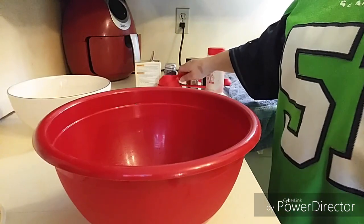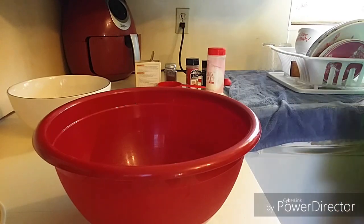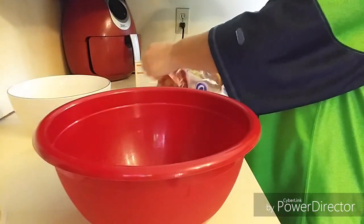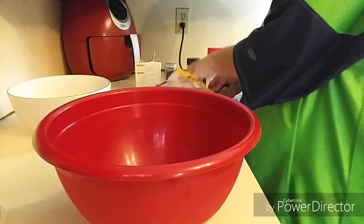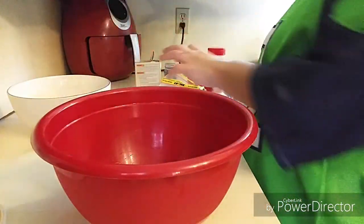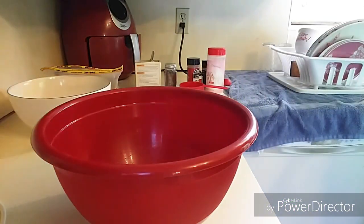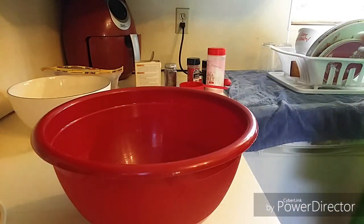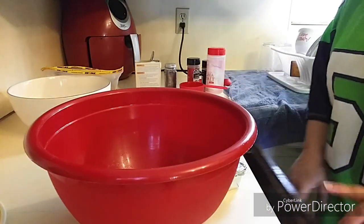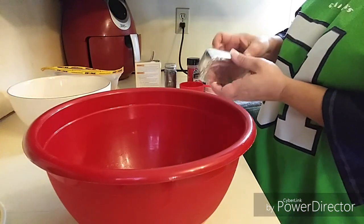In this bowl you want to put all your wet ingredients, and you're going to start with one cup of brown sugar. To that you want three-fourths cup of shortening. I cheated and bought one in a stick so it was easier — I didn't have to scoop it out. So three-fourths cup.